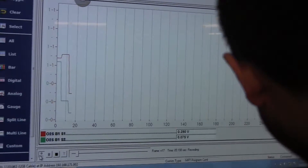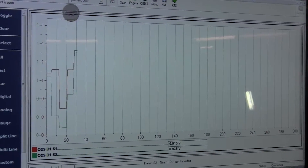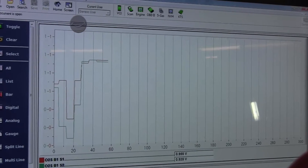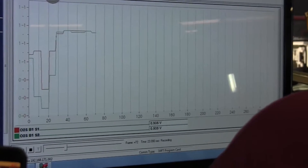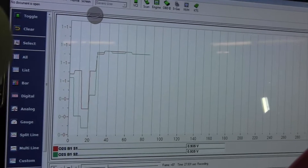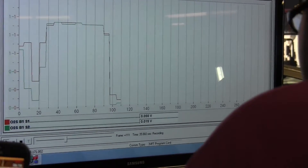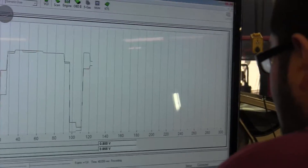Now we're going to do something called an Oxygen Storage Capacity test — the ability to convert, store, hold, and use oxygen. I want to add propane so they both go rich. The computer is going to try to lean it out. Then I turn the propane off. The red line should go down first, and the green one should go down two seconds after the red. If they both went down at the same time, that doesn't look good — there should be a separation of two seconds.